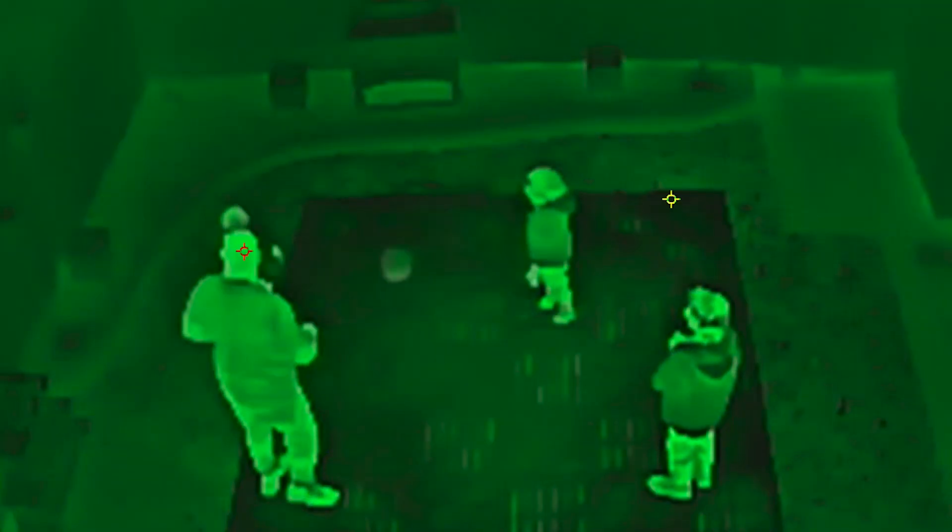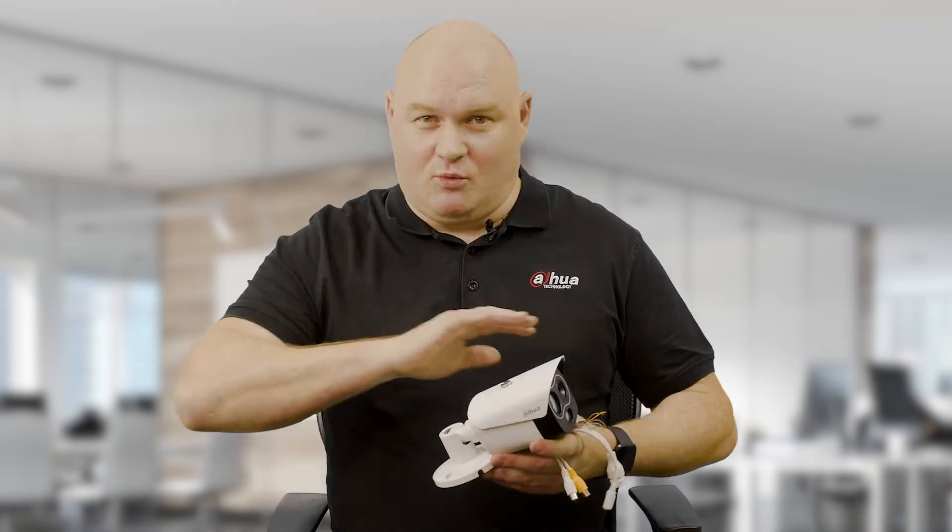When you adjust it to red hot and black hot, whenever you have a white scene and a human comes into the field of view, you see this black object and immediately you can tell somebody is within the actual view. You don't need to second guess - thermal imaging makes it easy for that.